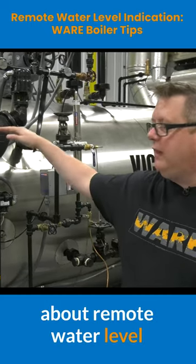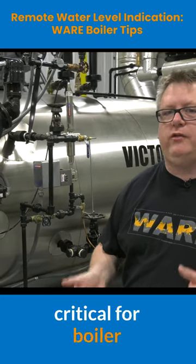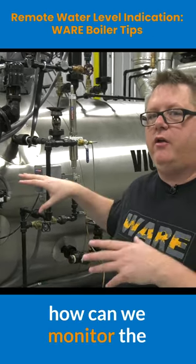We're going to talk about remote water level indication. We know proper water level is critical for boiler safety, but when we're not in the boiler room, how can we monitor the boiler level?